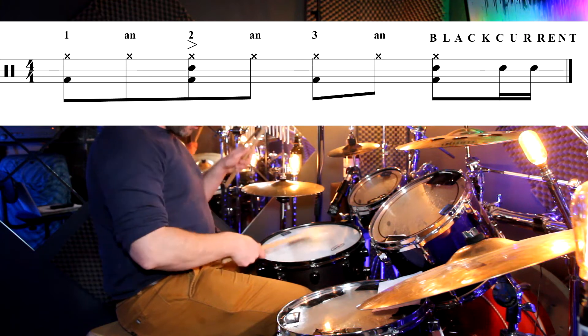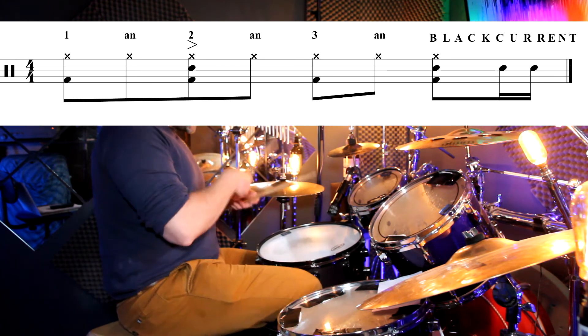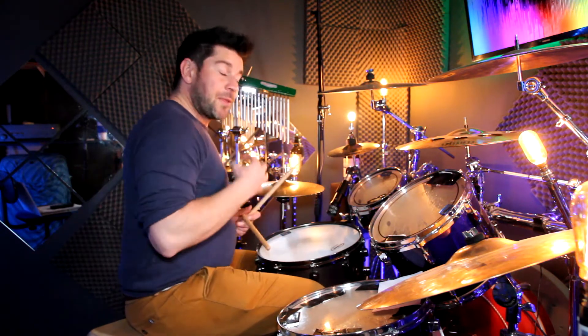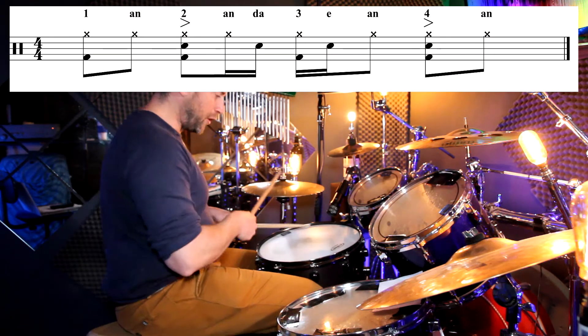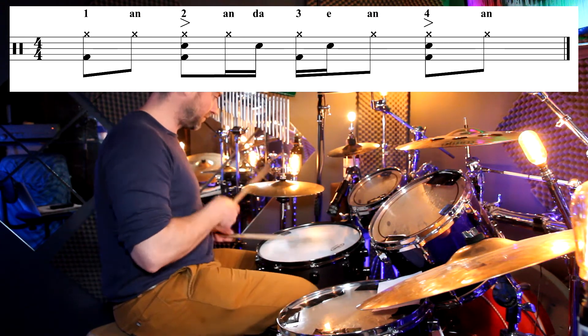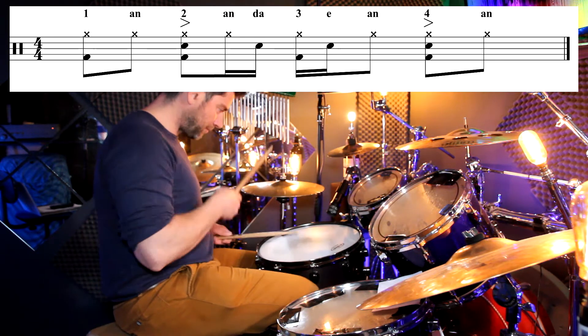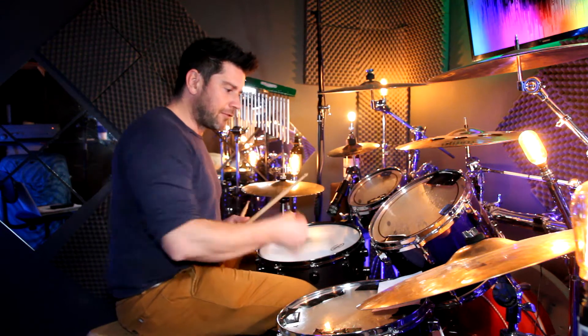The blackcurrant is both hands together — right, left — up to speed. You hear that throughout the song, kind of every four bars or every eight bars. The main groove, when this song kicks in, you've got a funky groove between the hands. You've still got the backbeat on the two and the four, but you've got eighth notes on the hi-hat and quarter notes on the kick — one, two, three, four.